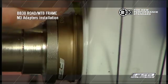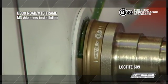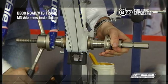Apply a light amount of retaining compound on the bottom bracket shell surfaces and the M3 bottom bracket that presses into the shell. Tighten the press tool until the thrust faces of the bearing cups are flush with the outer face of the shell.